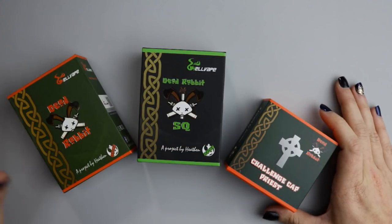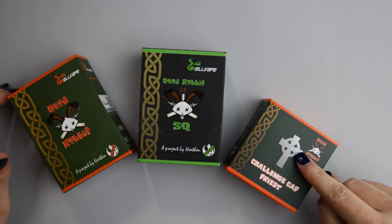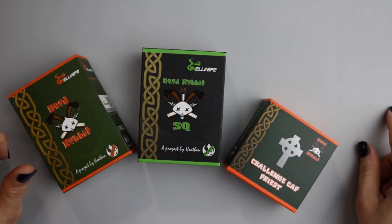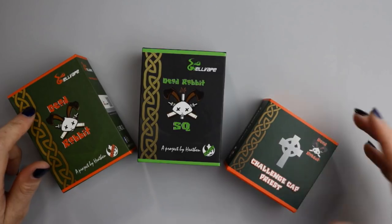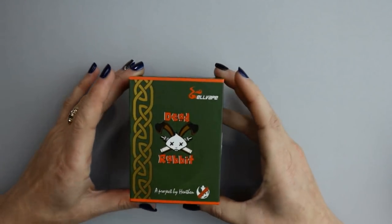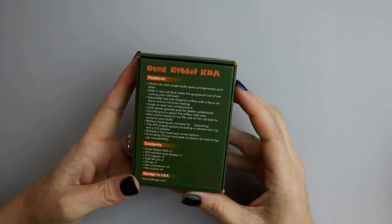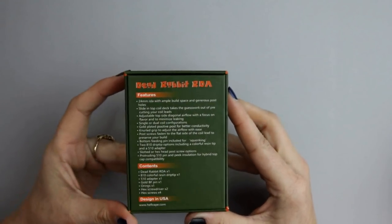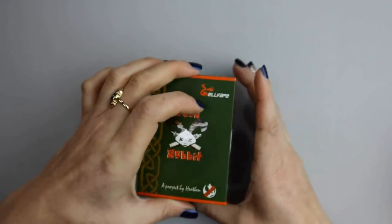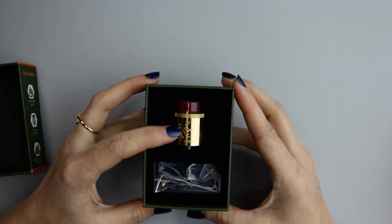Here we have the Dead Rabbit, the Dead Rabbit SQ, and the challenge cap priest for the original Dead Rabbit. Let's take a look at the original Dead Rabbit RDA first — just take a look at the packaging real quick. On the back you'll see all of the specifications for the RDA. I have the Dead Rabbit in the gold color.